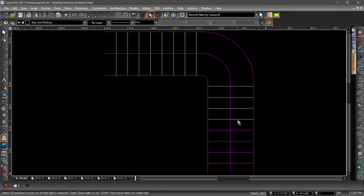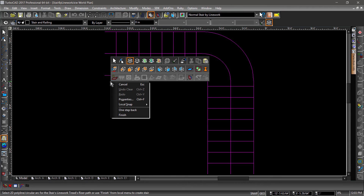Now select each of the lines for the tread. Then hit the finish flag to complete the operation.